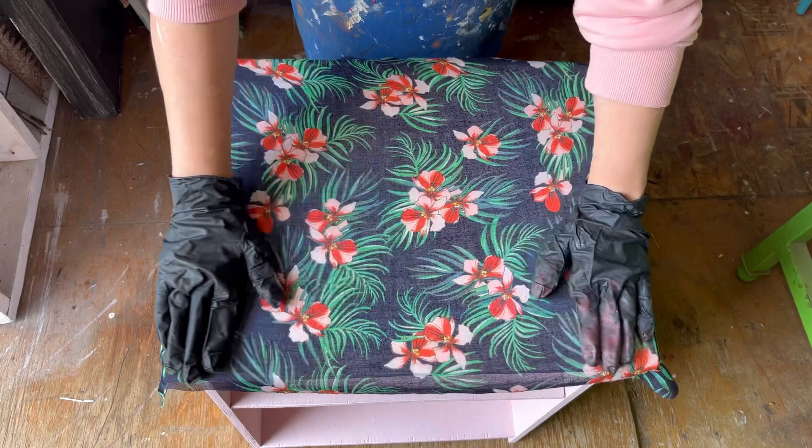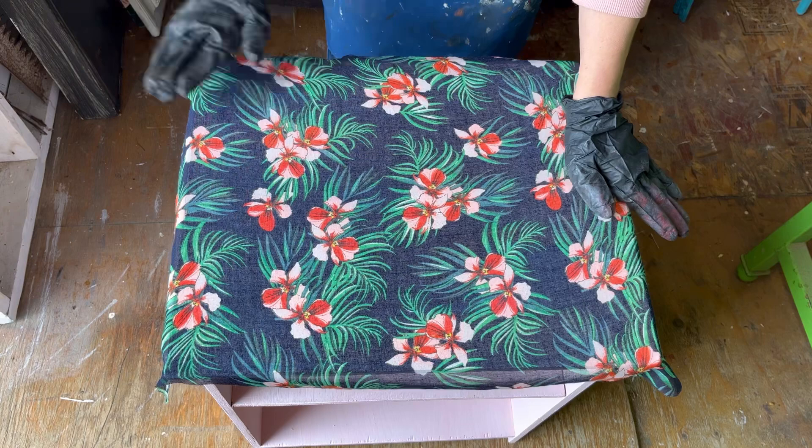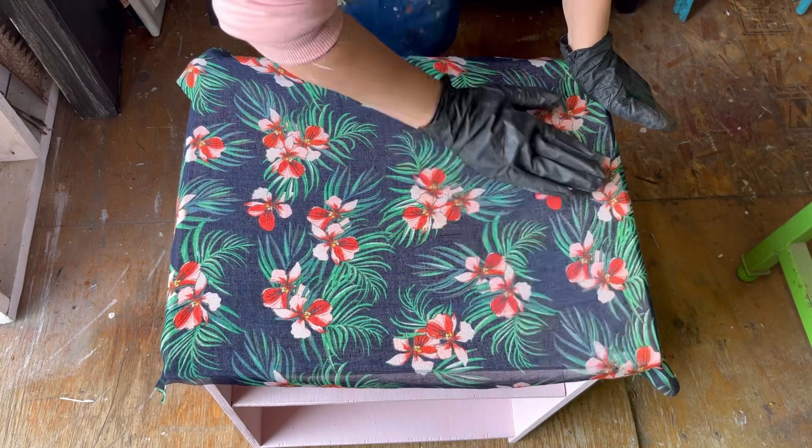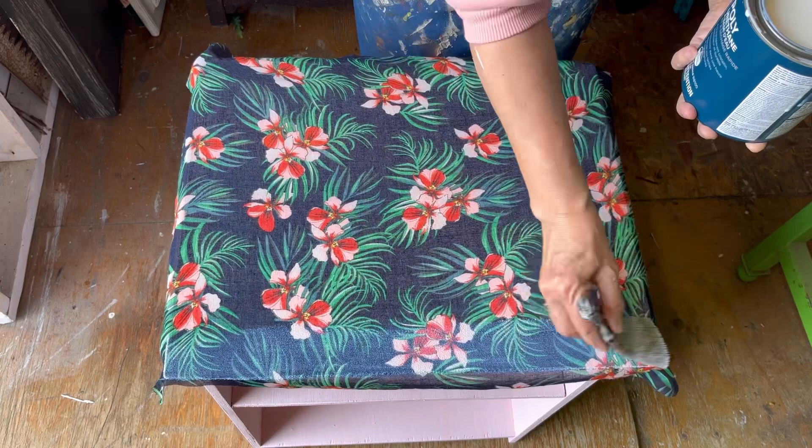I'm just going to smooth it out and make sure there are no bubbles and wrinkles, right out to the edge. You'll know you've put enough polyacrylic sealer on if it's soaked right through the material. You want to make sure you've spread enough on the base coat that it comes right up through the fabric — that's what I mean by picking an absorbent fabric. If it's too thick it will not be able to soak through.